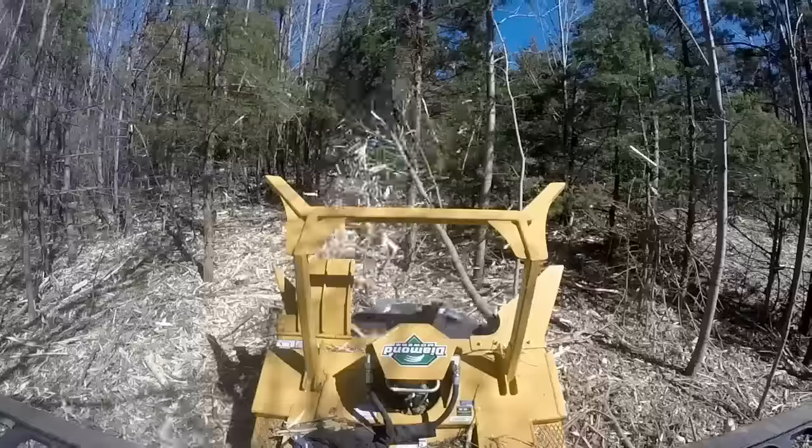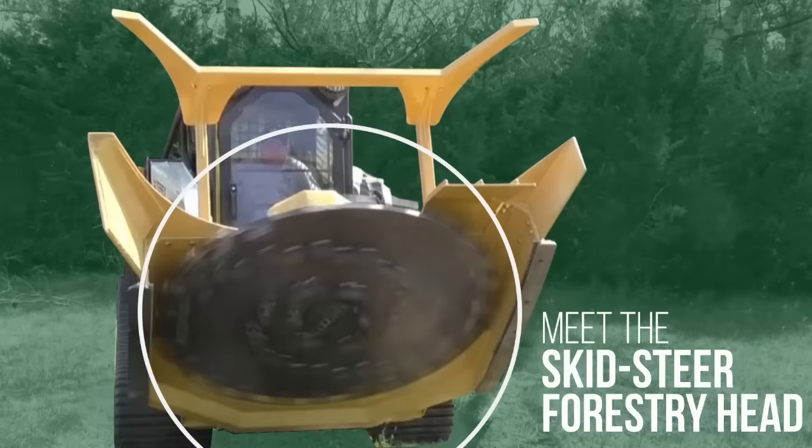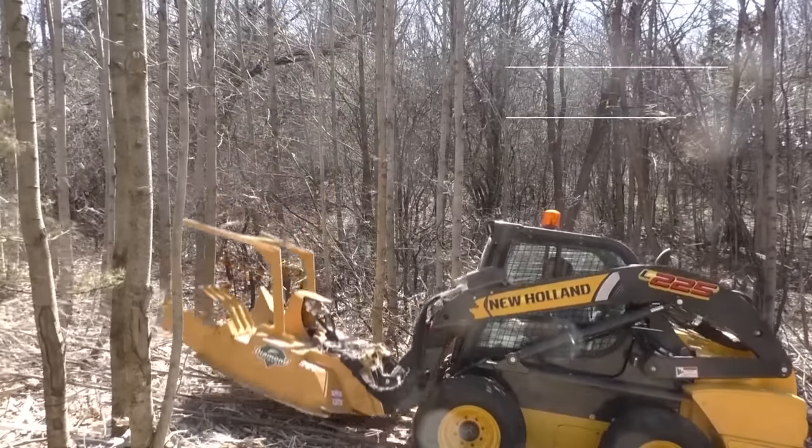Meet the 60-inch Skid Steer Forestry Head from Diamond Mowers, ready to take a bite out of your next job. But before you sink the Forestry Head's teeth in, let's review five operating techniques to help you be as productive as possible.